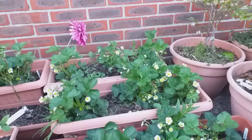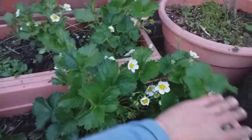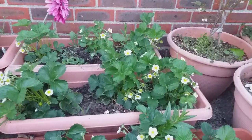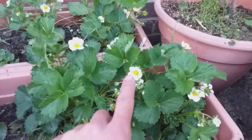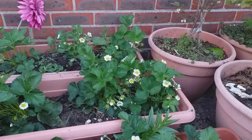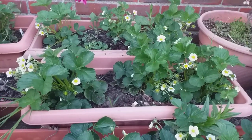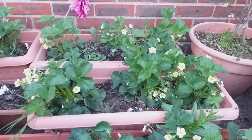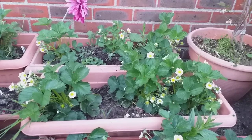We are going to start with strawberries. I've got a variety of strawberries, and these here are Cambridge Favourite, a very traditional variety. Many people have heard of these or indeed tasted them — absolutely delicious. You can see they've put out some lovely flowers, lovely blossoms. They are self-fertile, and they do benefit from feeding. A good organic feed at the start of the year is brilliant, and then maybe once every three weeks give them a balanced liquid feed, and that should get you a good crop.